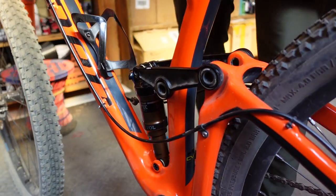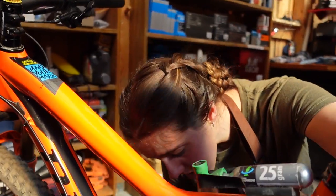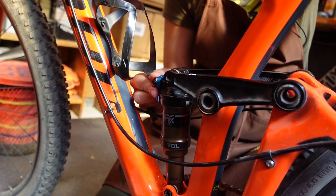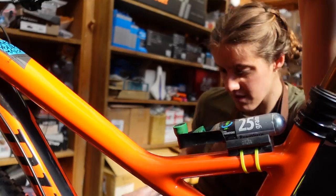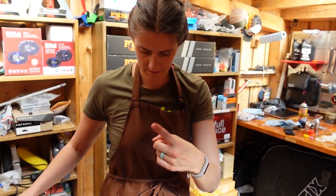At this point we are going to air it back up and put the rebound back to 11. Set your shock settings back to their previous state, air it up, and make sure the bolts are tight — which they aren't.